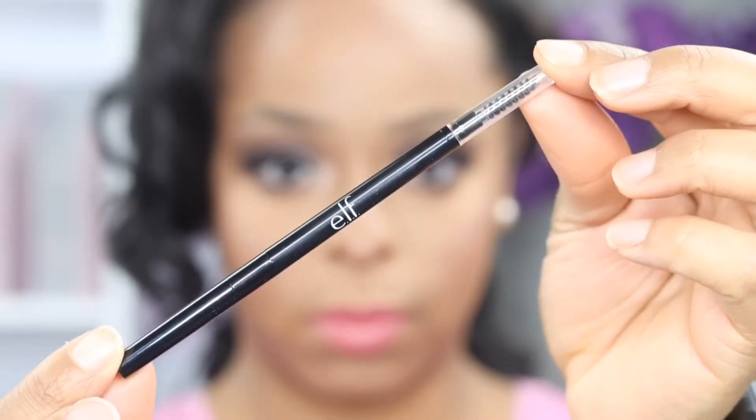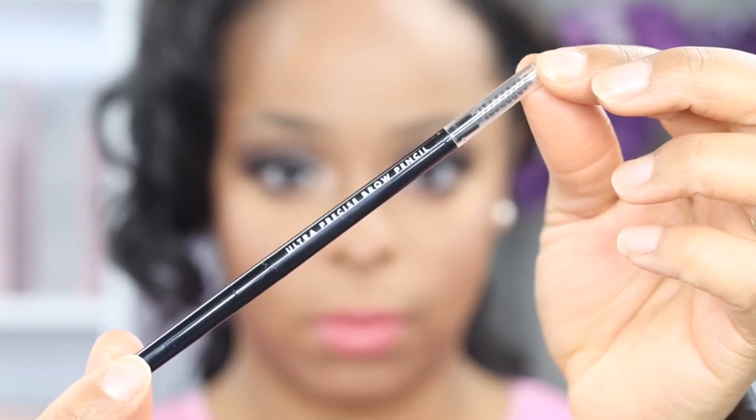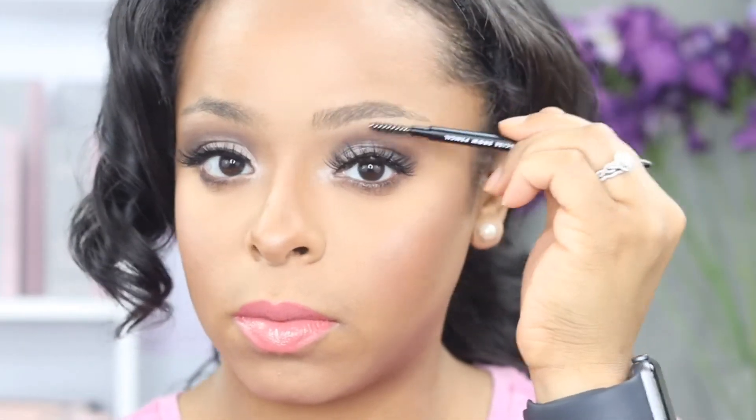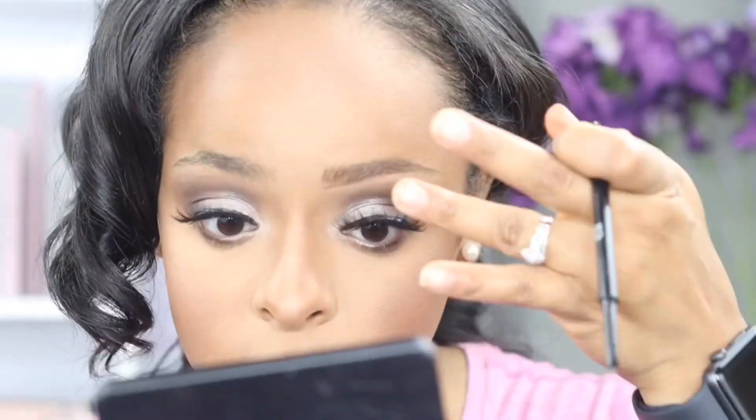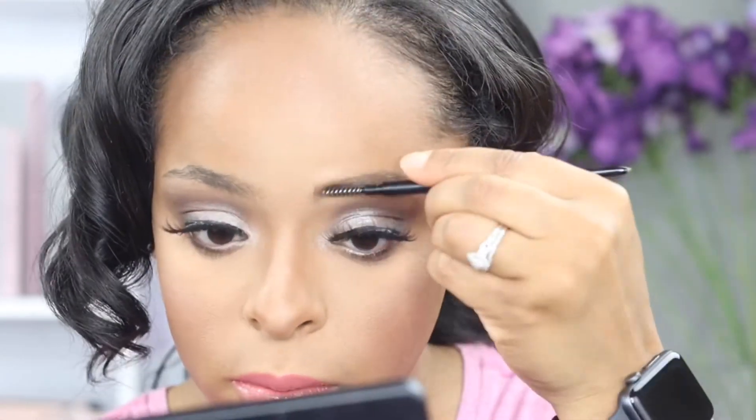Last but not least, we're going to shape up these brows using elf's ultra precise brow pencil. I really liked their pencil — I always like a pencil with a spoolie at the end. All of it together just makes it way easier and quicker.